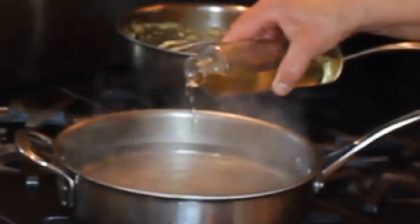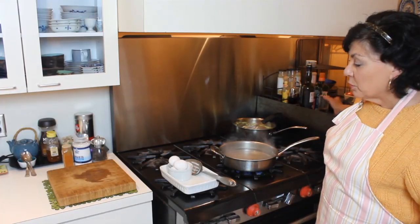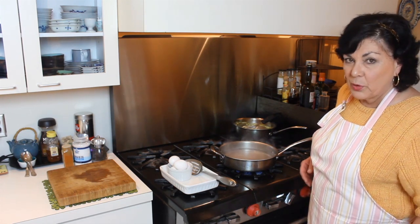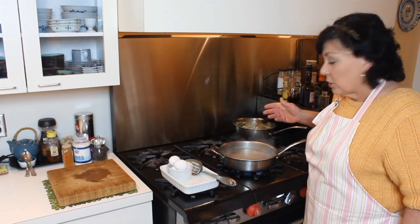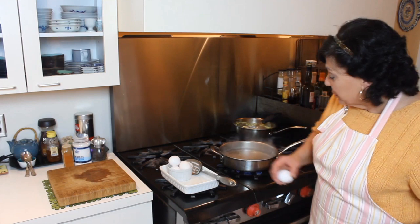Into the simmering water I'm going to add just a splash of white vinegar — no more than a tablespoon. A lot of people use any kind of vinegar, even dark vinegars, but I don't like the color the eggs pick up from a darker vinegar. The vinegar helps the whites coagulate.